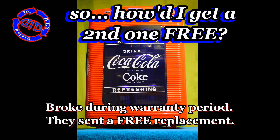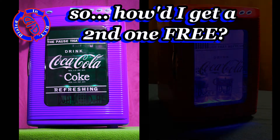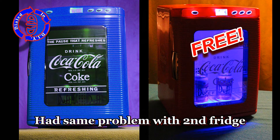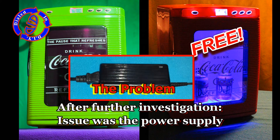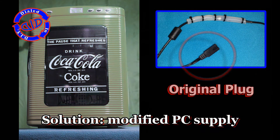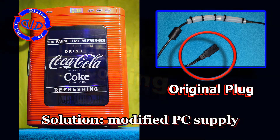Oh yeah, the freebie. It turns out the original one broke during the warranty period, and the company sent me a replacement but didn't want the old one back. I ended up having the same problem with the second fridge, and that kind of bummed me out until I realized the problem was easy to fix. It was really just a power supply issue. I merely found a laptop power supply that met the demands of the refrigerator, and I'm back in business.